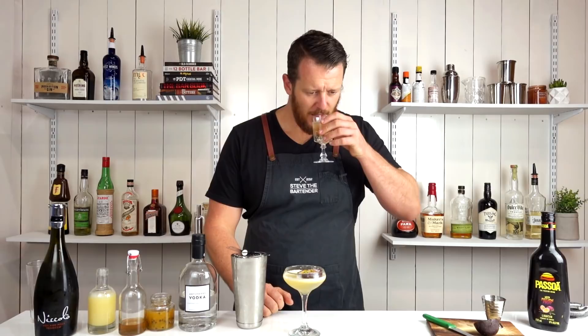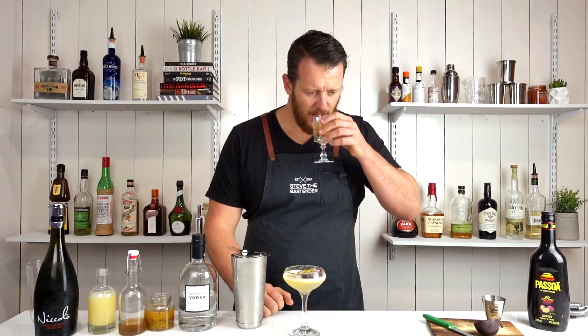And that's Prosecco. Anyway, thanks for watching, make sure you like and subscribe, and I'll see you soon for another cocktail video. Cheers.